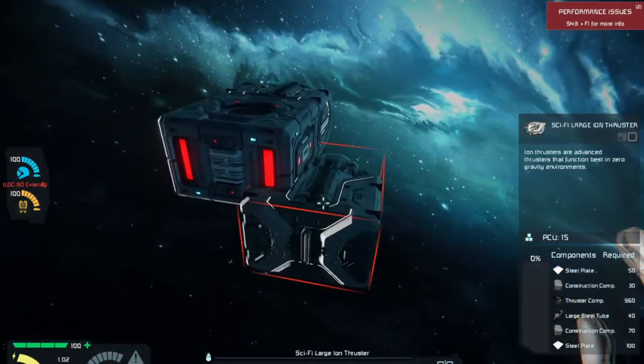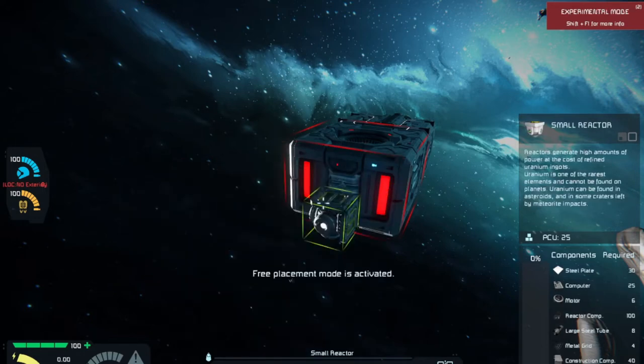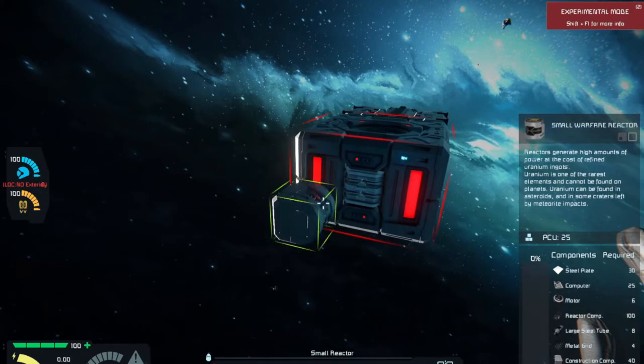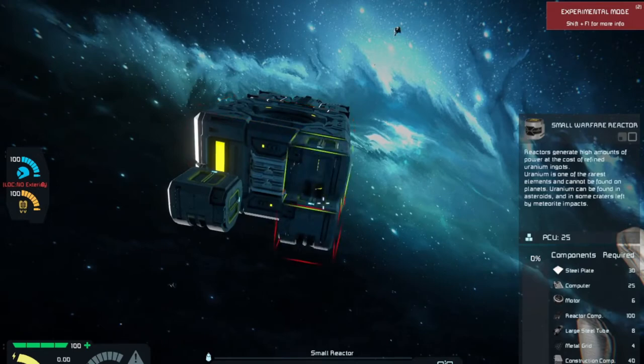We're going to try and keep this ship within about two floors — the interior is going to be around two blocks. And the rest of the ship is going to be however else we operate. So the next thing I want to add — because I want the reactor area to be in the bottom of the ship — I'm going to break out these new warfare reactors, which are just awesome in my opinion. Now I want to be able to access these, but I want the storage to be on top.